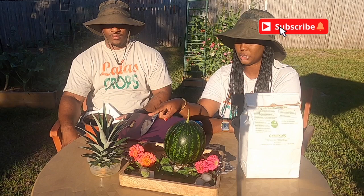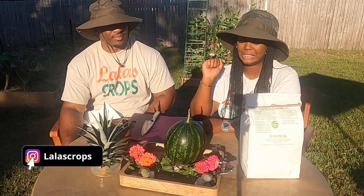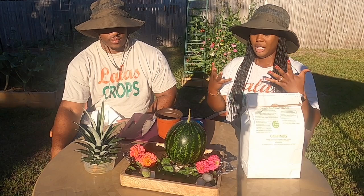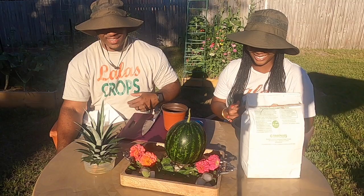First, we are going to pot up this pineapple top. I'm going to place it into this three-inch pot right here, and then we will get to the watermelon. Make sure you stick around to see if we have a good watermelon, a so-so watermelon, or one that just never developed. I feel like it developed into something, but I just hope we have some red watermelon inside. That's my concern, that's what I'm nervous about.